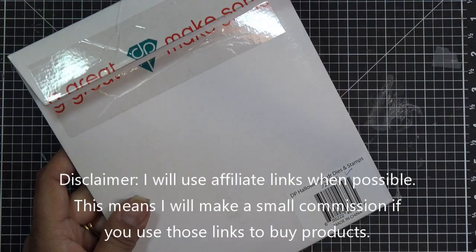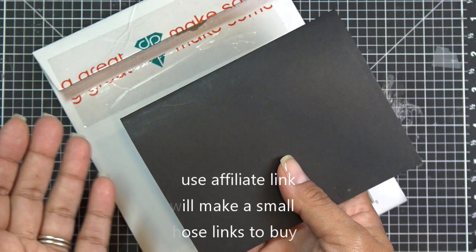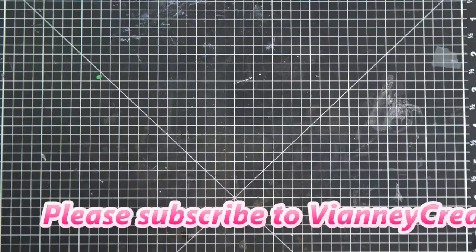What's really cute about this is I already have the pop-up card that we did the other day, and I thought I need to decorate the front of this thing, so let's use these border dies. I think that's what we'll do today.